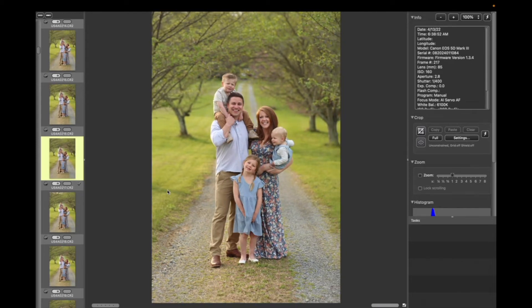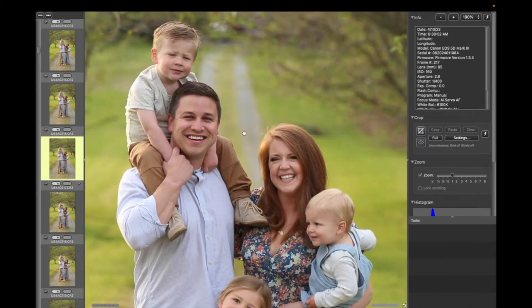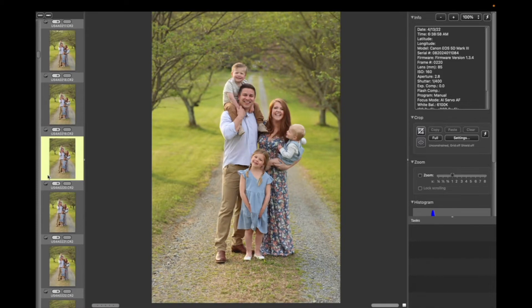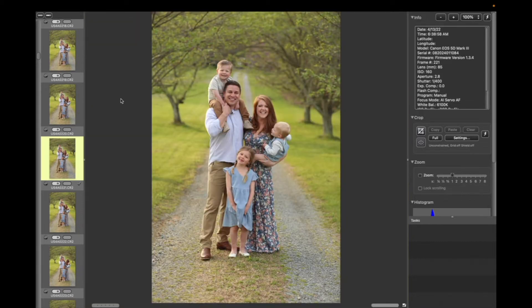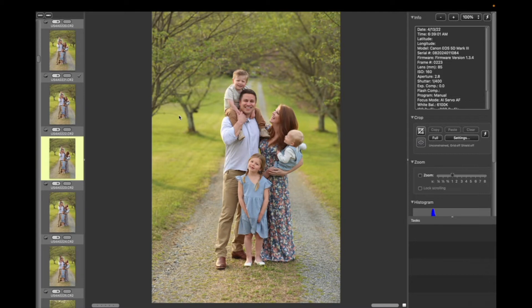If I want to check if an image is in focus, I hit Z and I can zoom in and check the focus. I'll untag that one because Graham's face looks kind of funny there. I usually go through and check focus if I'm really not sure. Most of my shots I can tell are tack sharp, so if there's something where it's clearly not in focus, I'll move on.